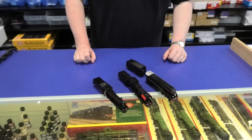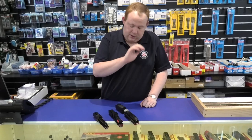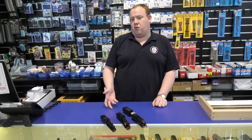The D3s go for about $500-something DC and about $700-something with sound. The Js are $495, and the C38 is about $300. The C38 class takes an 8-pin decoder. The J takes a 21-pin decoder, and the D3s, if they're not sound-equipped like this model, actually come with a 21-pin chip in the tender.